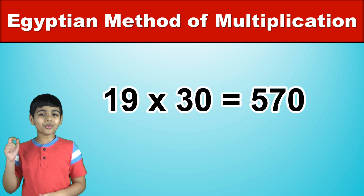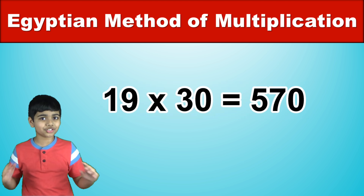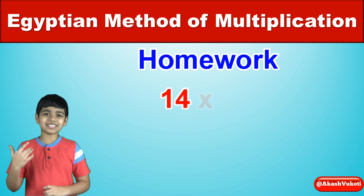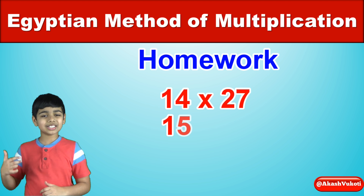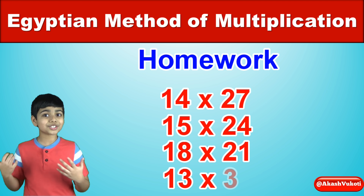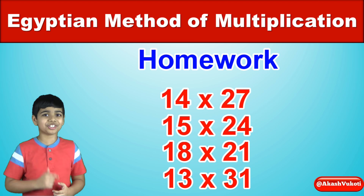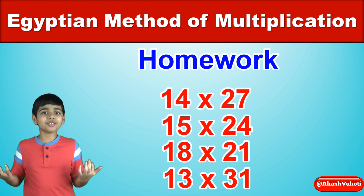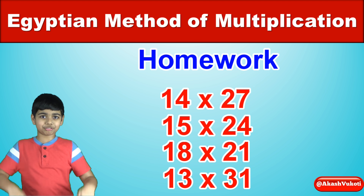Now, in order to enhance your knowledge of this trick, let's do some homework. Find out what 14 times 27, 15 times 24, 18 times 21, and 13 times 31 are. I know you're going to get it right. And if you want to check if you're right, the answers are in the description below.